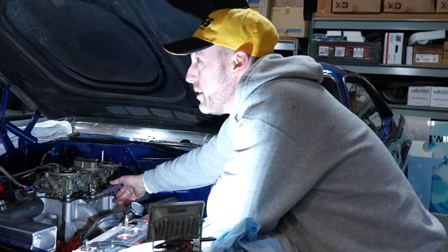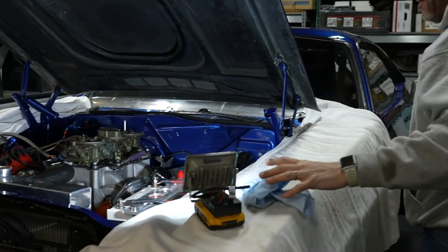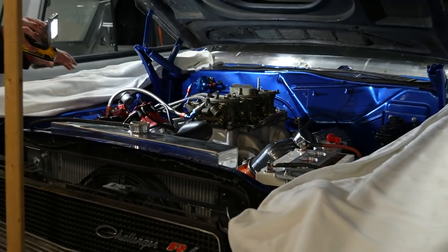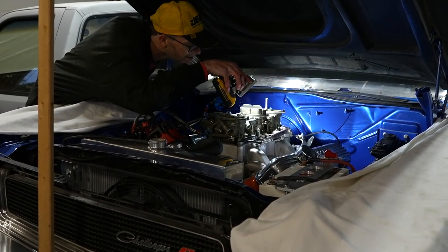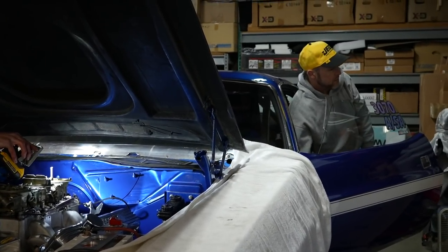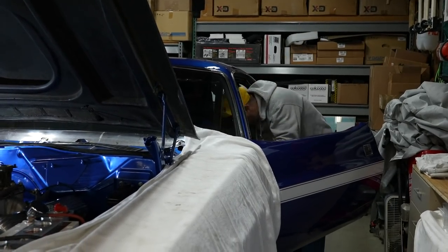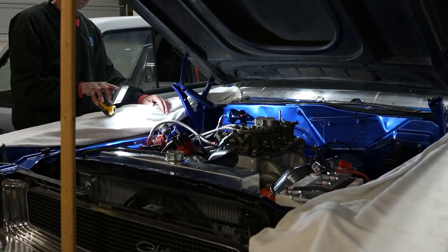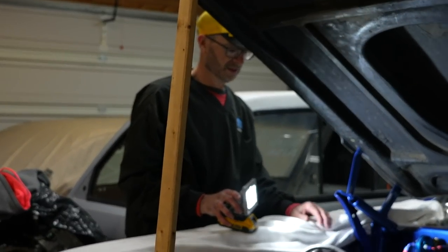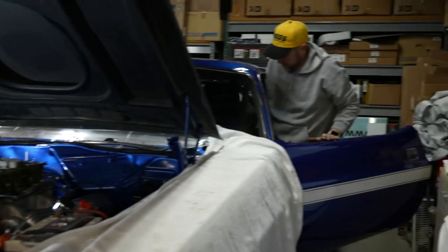I want to leave it out so it'll bleed the air out. About 70 pounds. You ready for noise?